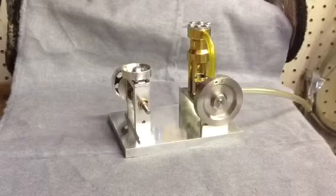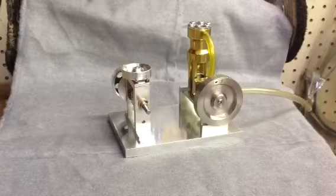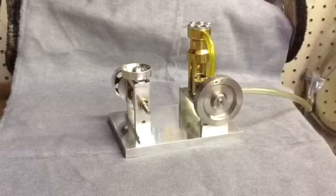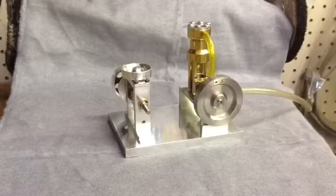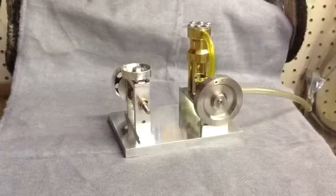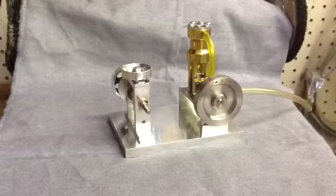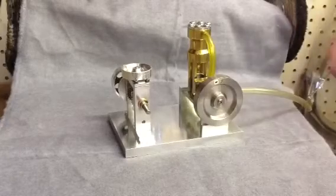This little engine here was basically my first one. It's a little steam launch. Elderberry Steam, I think, is the company that made the kit. It's a machinable kit. Got it from LMS — Little Machine Shop — another great source for special tooling for a small hobbyist like myself. They had this on sale a number of years ago, probably been four or five years ago since I've done this one.